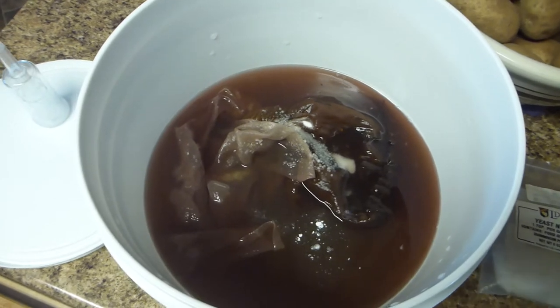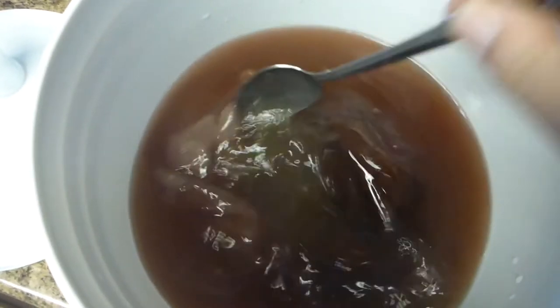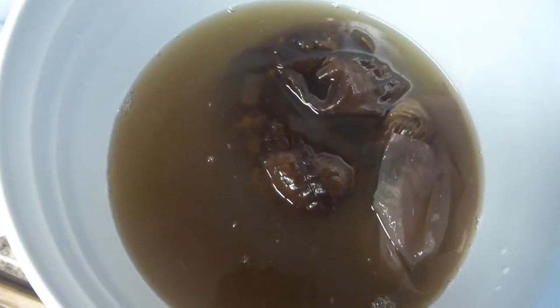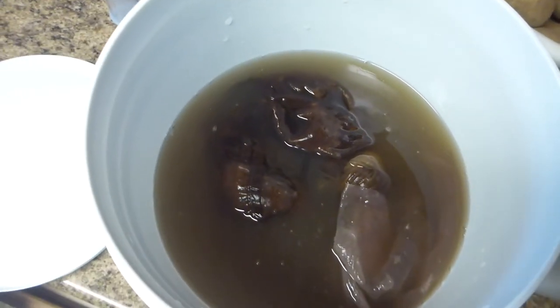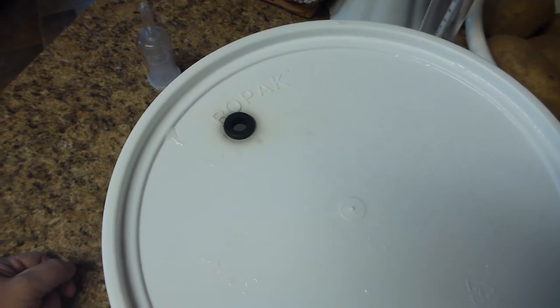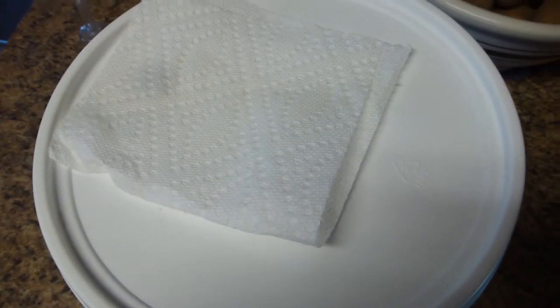Now I need to stir this all up. Using a tablespoon today — it's not a very big batch, so it's not too hard to get it stirred up. Very interesting color. Now all I need to do is just loosely cover it so any of the sulfites can escape overnight. It takes about 24 hours for that Campden tablet to wear down and then I can put the yeast in. I'm just going to put the lid on loosely and lay a little paper towel over the hole to keep the fruit flies out of it, and let it sit overnight.